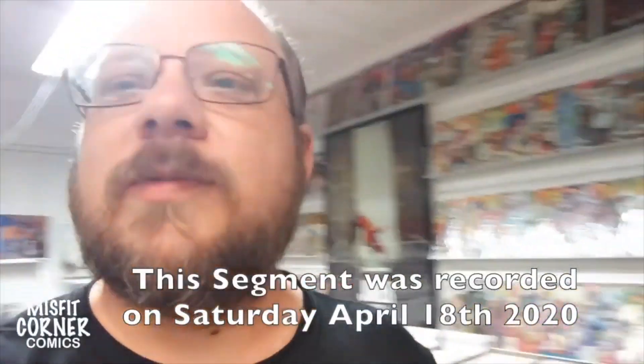Hey everybody, welcome back to Misfit Corner Comics Presents. This is the artist Andrew speaking. Mike and I are actually in the store this weekend because we're going to do some cleaning up and some home improvements, you might say. One thing that's always irritated me is the popcorn on the ceiling.